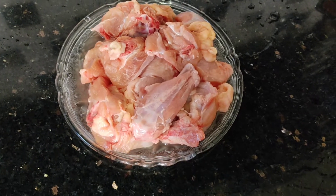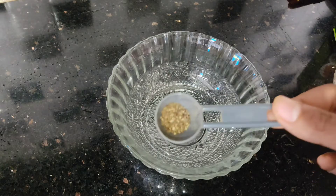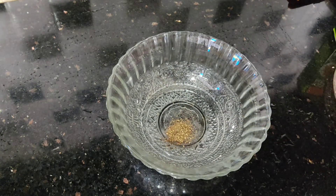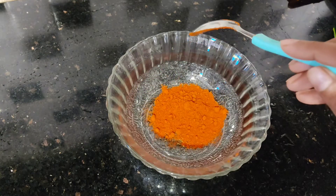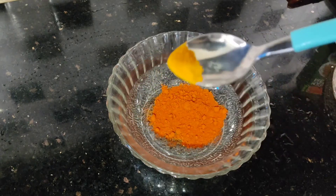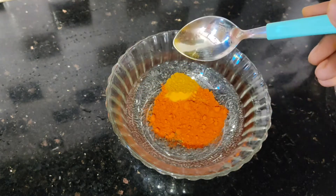I am going to add a masala. We will add 1 to 5 ingredients. Add 1 teaspoon of garlic, 2 teaspoons of garlic, and 1 teaspoon of chicken masala.